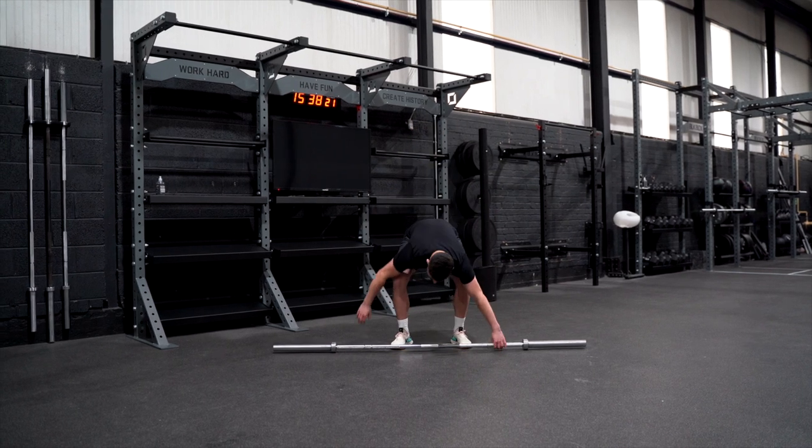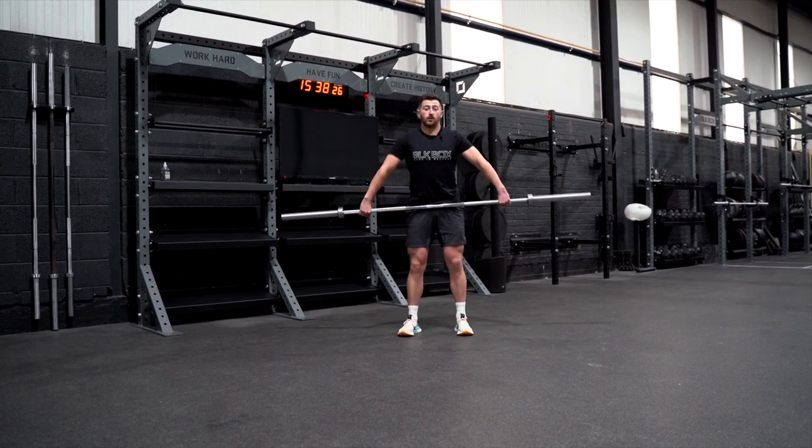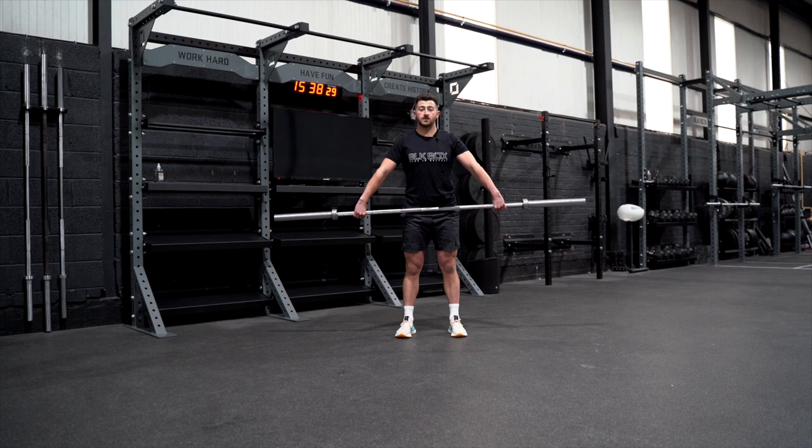So we pick the bar up exactly the same grip as our overhead squat and snatch balance series. It should be sitting at the crease of your hips, knuckles facing down.